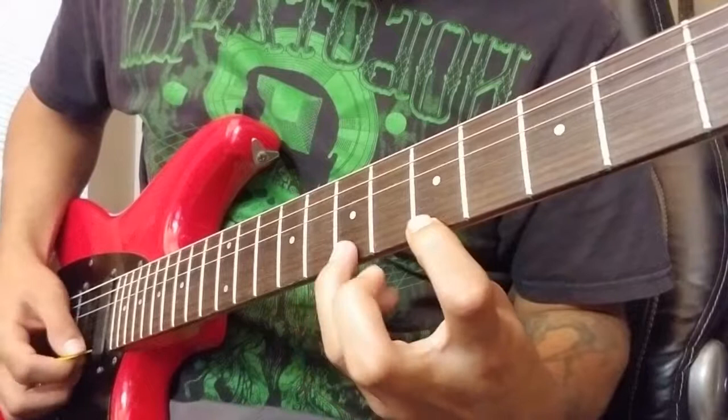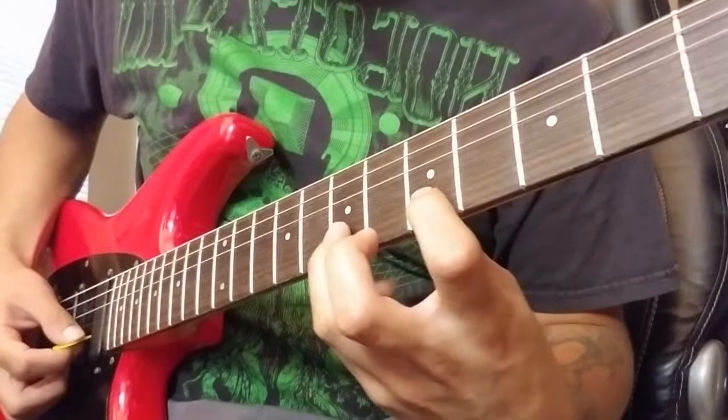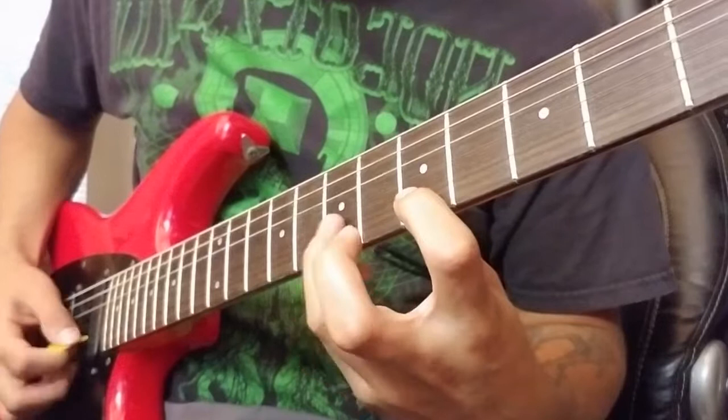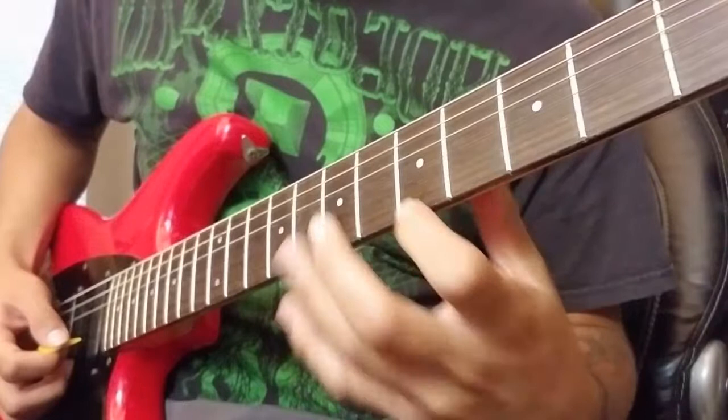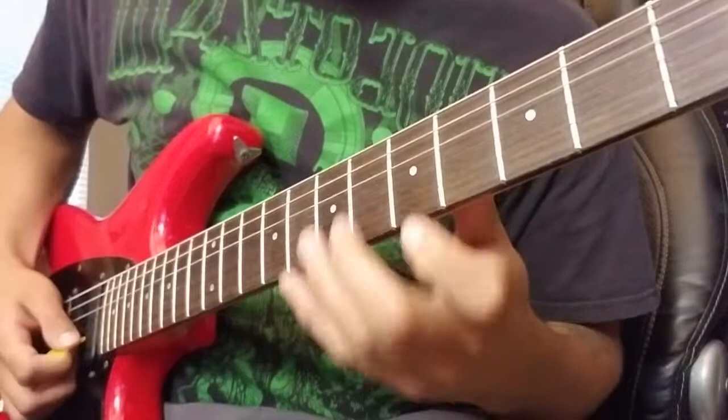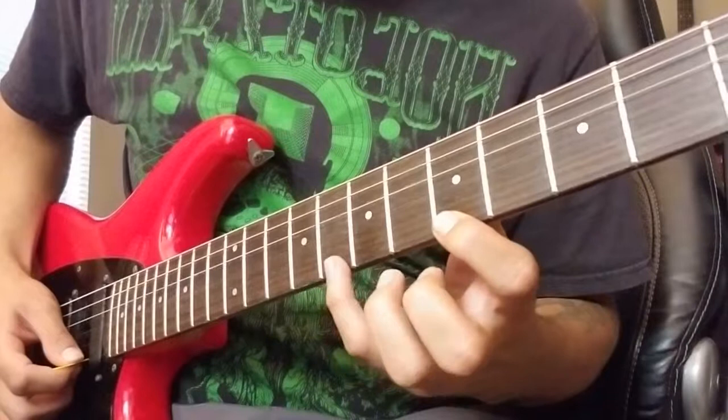I'm kind of pulling off to the side and up a little bit. It's not so important on the E string, but once you start trying to pull off on the B string or any of the other strings, you can sometimes hit that adjacent string on accident. Just work on pulling to the side and up away from the guitar to avoid that problem.